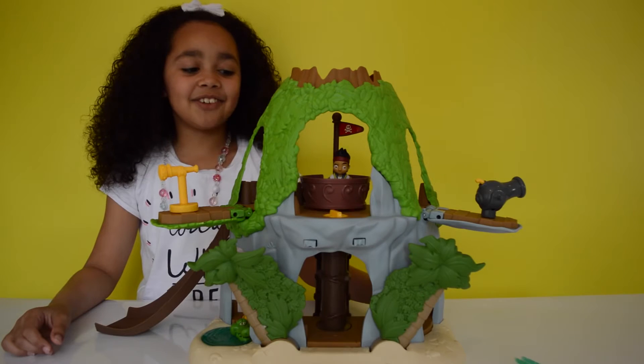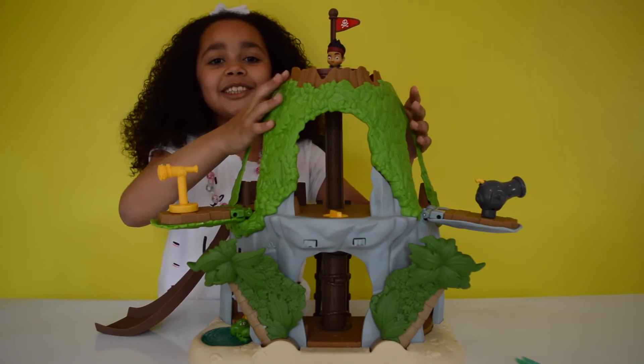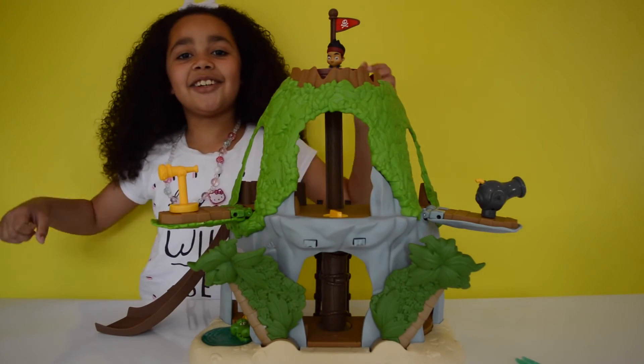OK guys, that's it for today! I hope you had fun with the Jake and the Neverland Pirates Magical Tiki Hideout set. Please like, comment, and subscribe to my channel — see you soon, bye!